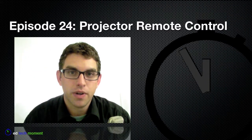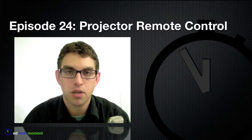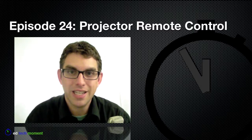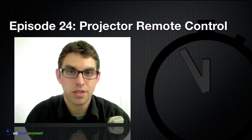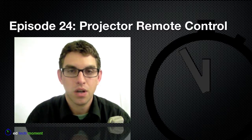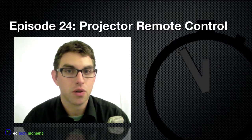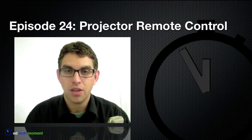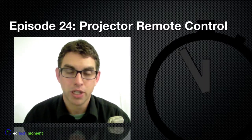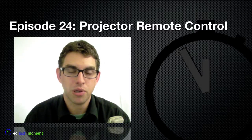Many times a teacher finds themselves in a position where they're using the classroom projector to show something to their students, like instructions or a video or a presentation, and then they need to do something where they don't want the students to see, like maybe they need to update something in the gradebook or take attendance or check an email. And many times I've seen teachers go through the laborious process of either turning off the projector or disconnecting the computer from the projector completely just so that the kids don't see what they're doing on the computer.